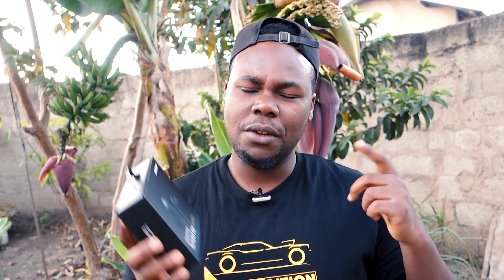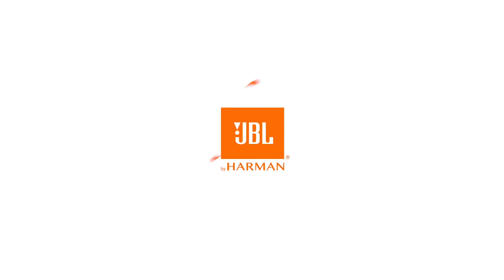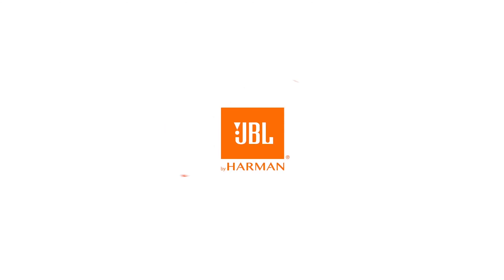I got the AKG — tuned by Harman. If you know Harman, you might think it's JBL, and well, Harman is actually JBL, but it's a little bit different here because these are manufactured and made purely by Samsung.